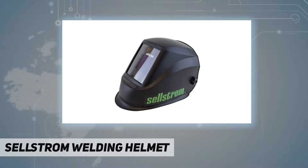Department: Unisex adult. Manufacturer: Cellstrom Manufacturing Company. Country of origin: China.